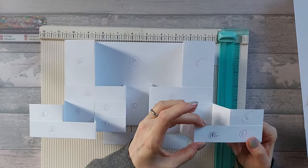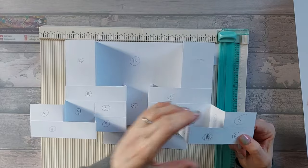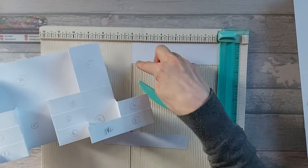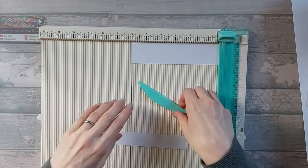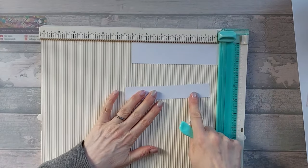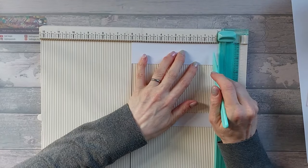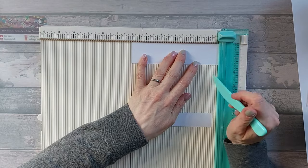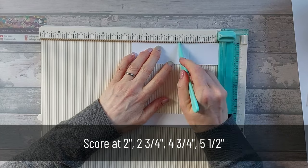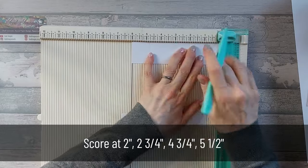At the bottom section - I'll bring in my little template - these are 1 inch high, so ideally you want to make those struts just fractionally less than an inch. For the back ones it doesn't really matter. You need two of each size - bigger and smaller. On all four of them you want to score at 2 inches, at 2 and 3 quarter, at 4 and 3 quarter, and at 5 and a half.